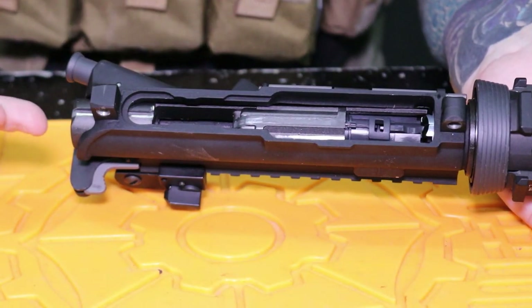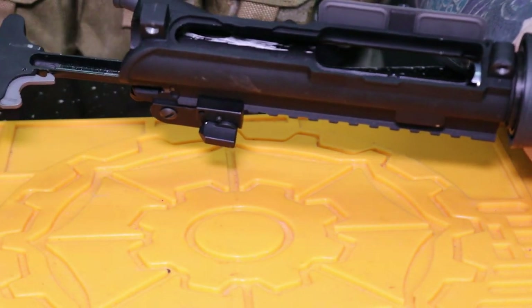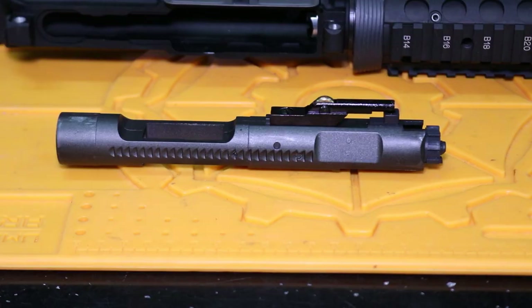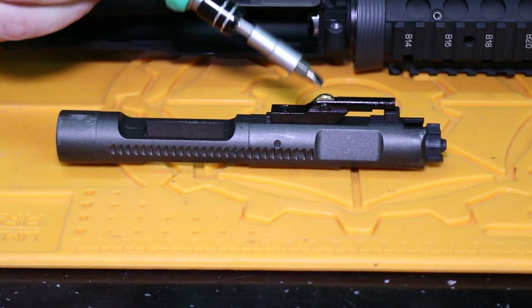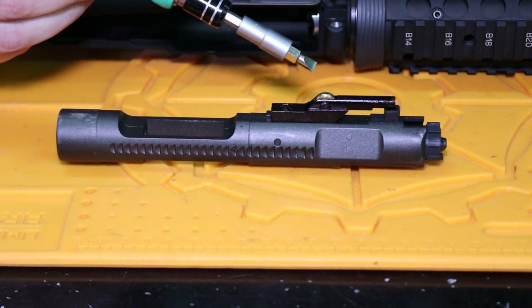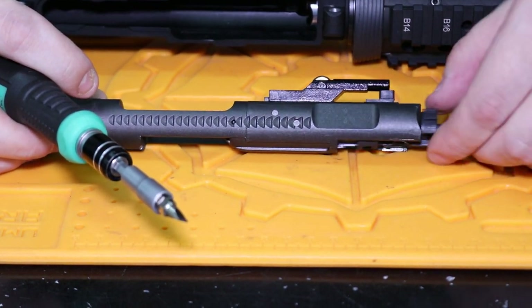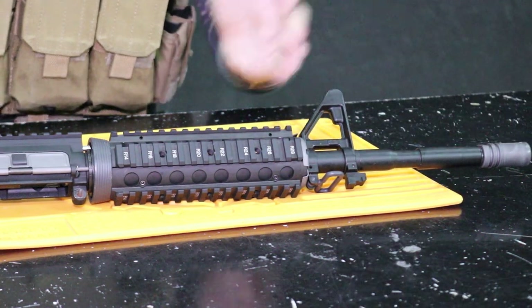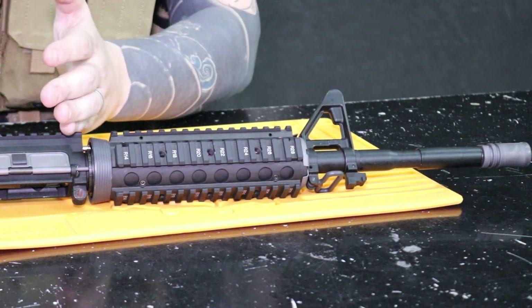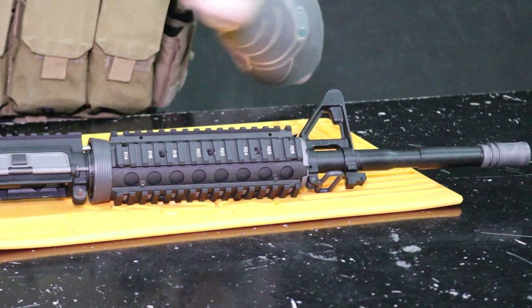Here we have our bolt. Let's take it out and have a look. It has a roller on the top to help it travel just a little bit better as well, and our nozzle is in here too. On this upper, it has a 14-inch inner barrel inside it, which you can screw off the front and change into a 10-inch, like we were demonstrating before.